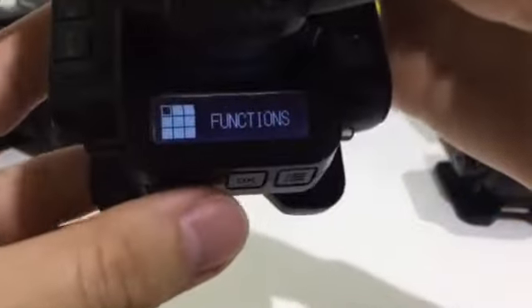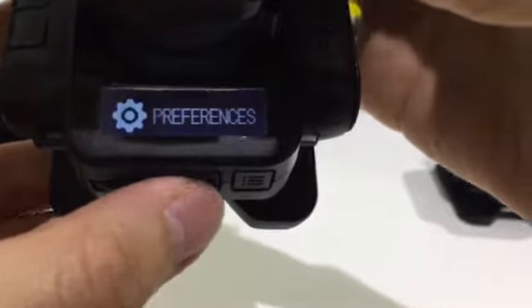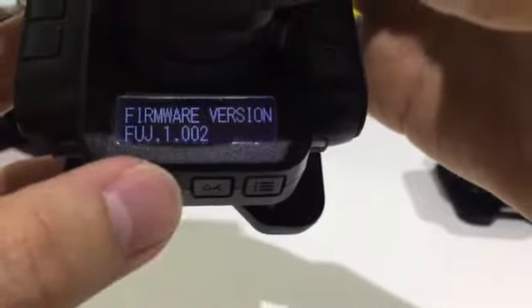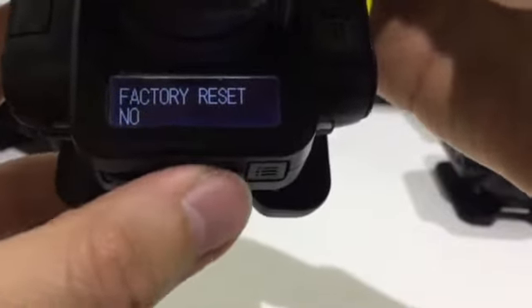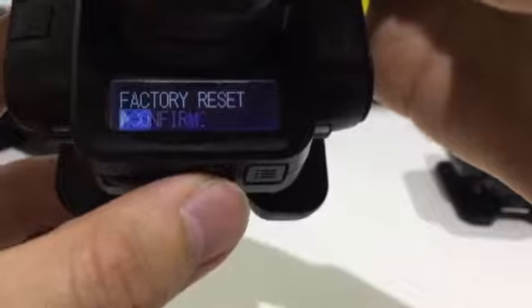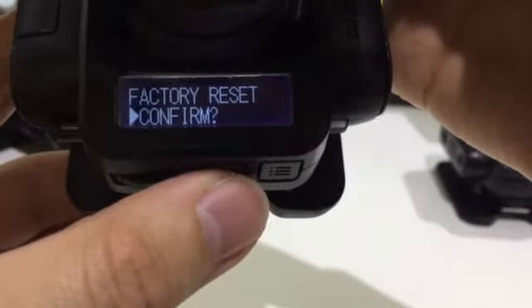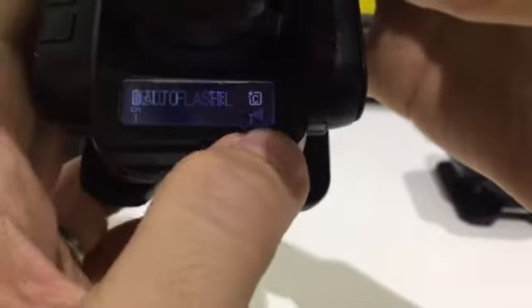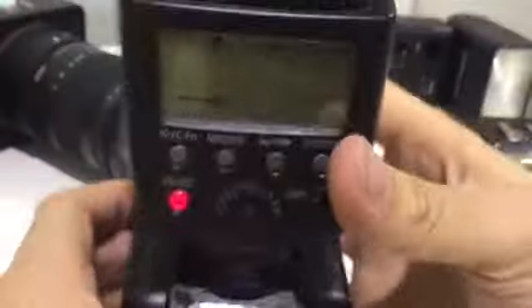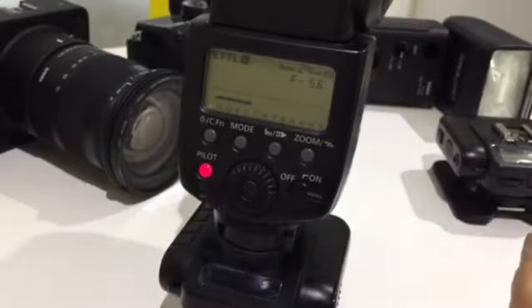So if you don't want to go back to the settings, the simple thing to do is go to Preference and then scroll left two times — actually the third time you see a Factory Reset, just go there, click Yes, confirm and Yes. Then you see this noise and it will auto detect the flash again. So that's the two ways: using auto detect and using the manual select as well.